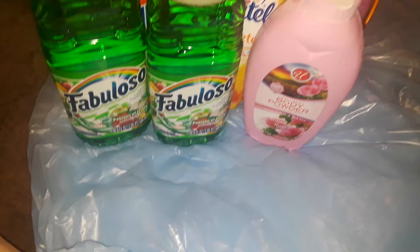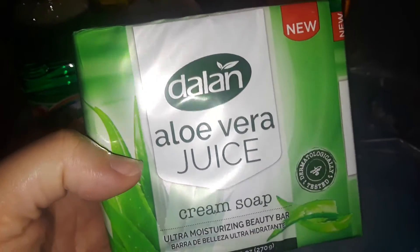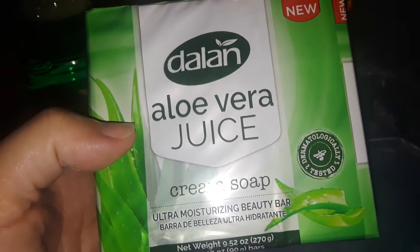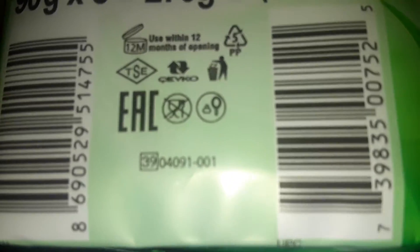I picked up this bar soap from Delan. I believe it's from Arabia, or Turkey, or India - some foreign country. It's an aloe vera juice soap - it has real aloe vera juice in it. I've used these in the past and they're great.